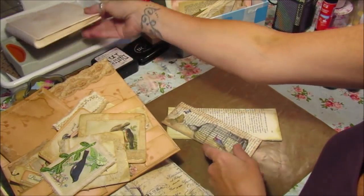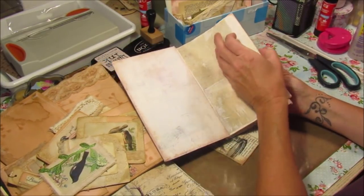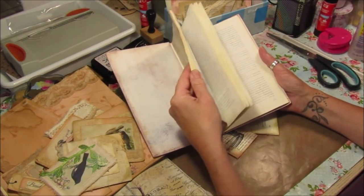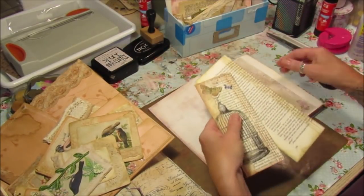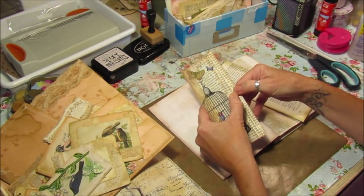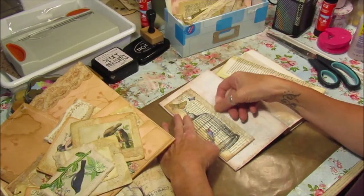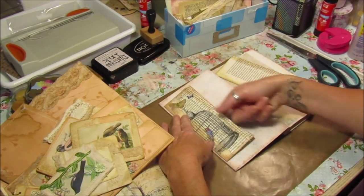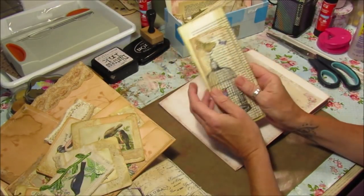I've also got some bits and pieces I just want to show you quickly. I tried to alter a book — I've actually taken out some of the pages, gessoed them, and I'm going to take that one over time and add bits and pieces as I go along. I was trying to use up some of the book pages, so I've come up with these little pockets. I wanted something to put on the front of the page to just pop little notes in, bits of paper, little tags and everything. So what it is — it's just pieces of book paper — and I'll show you how to do that in a minute.